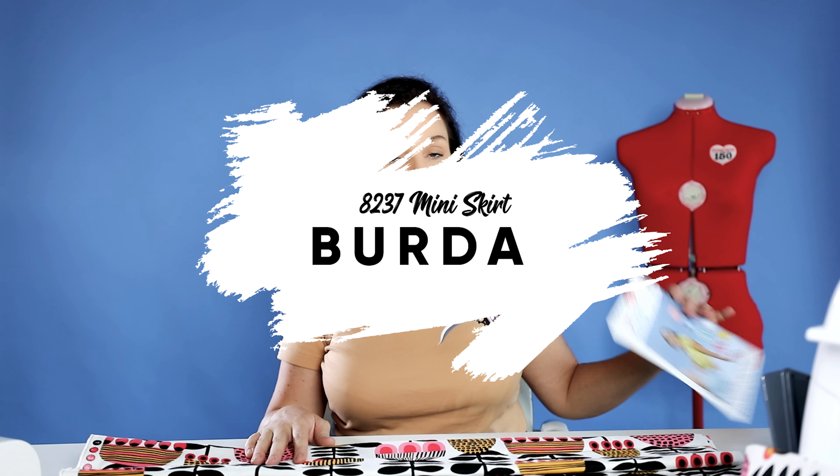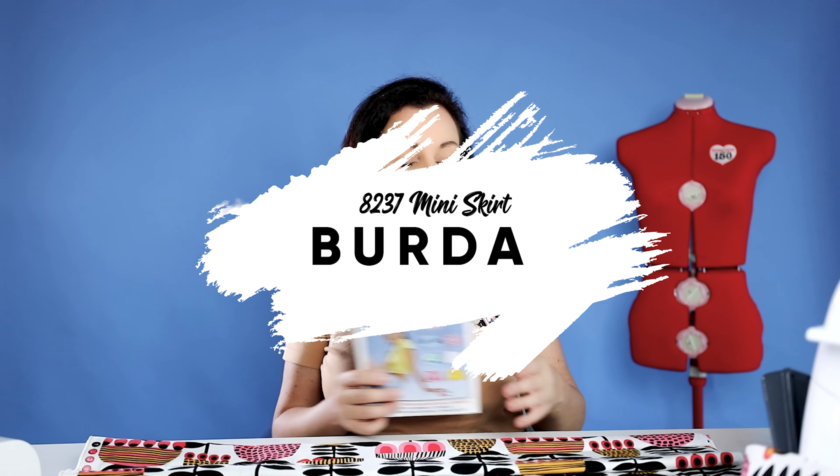What's up guys? My name is Amy. Welcome back to my channel. In today's video, I'm going to be making the Burda 8237 mini skirt, and I'm going to be making it out of this Kirsten Katz fabric that I picked up at Spotlight.